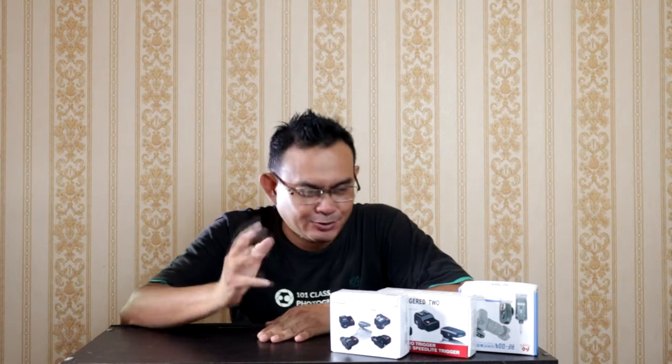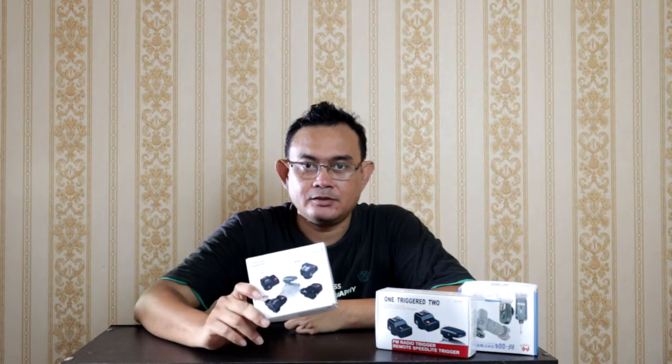Kembali lagi kita jumpa di kelas yang sama, satu kan satu. Hari ini kita mau review produk lagi mengenai trigger. Trigger yang direkomendasikan buat fotografer pemula. Ini trigger yang harus kalian miliki untuk pertama kali, untuk starter kit untuk belajar strobis.